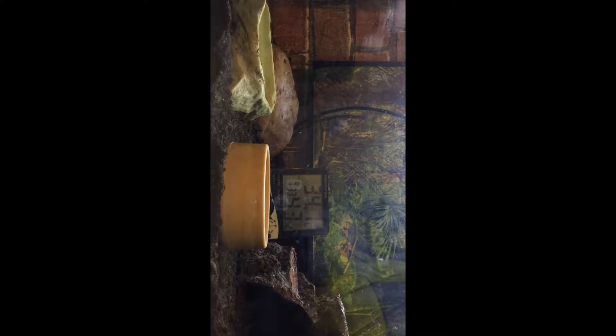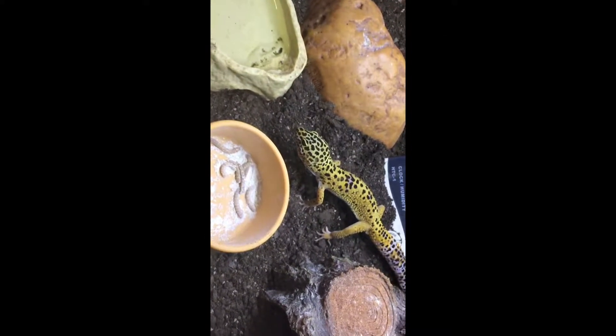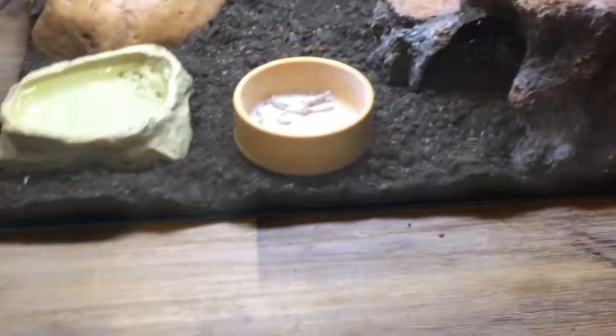Let's move on. I'll put her back in the tank — I like showing this, it's cool. I'll put her hide back how it was. Find your way, little gecko. I'll record this part because it's pretty nice — just watch her. Alright, let's move on. Yay, she went to her warm hide, how exciting!